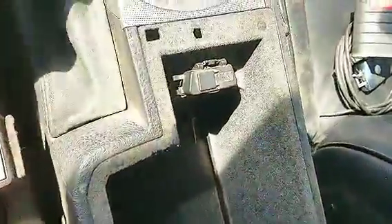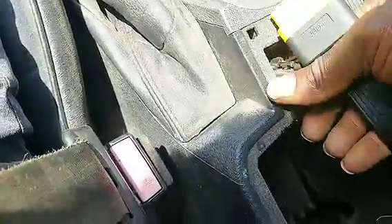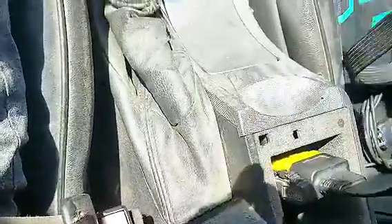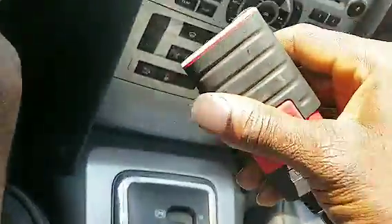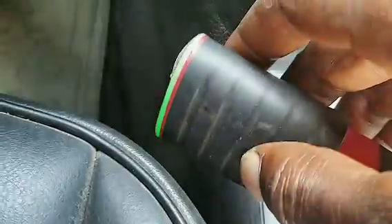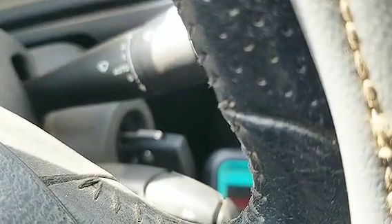You can see the OBD port right here — that's how you open it. I'll plug the scanner right there. It's on. It seems like it's showing blue — let me tap it. Okay, now it's showing green. Let me go ahead and power up my scan tool and see what she's got.